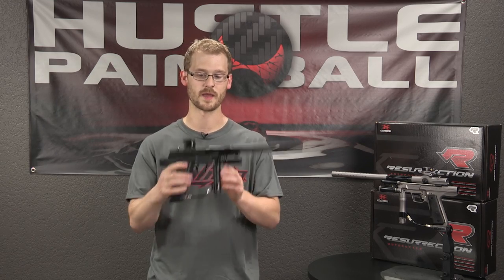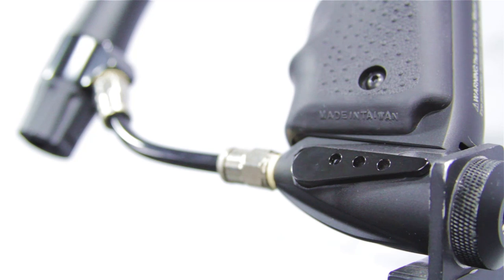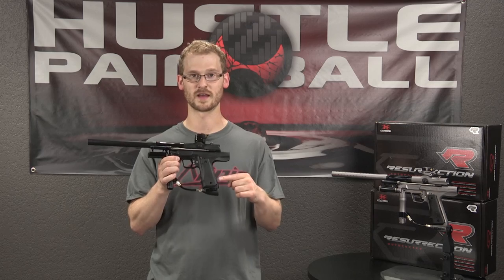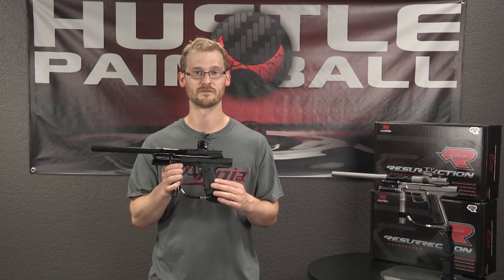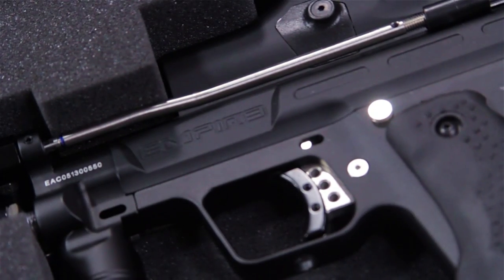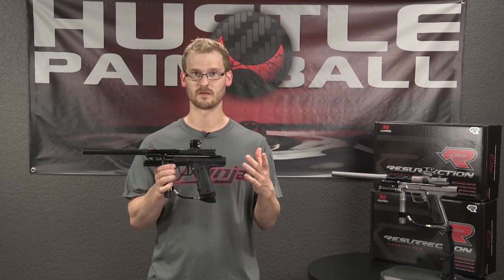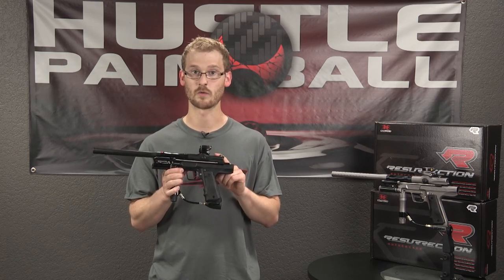There's an on-off ASA that does in fact purge — I don't know why there are some on-off ASAs out there that don't purge, but this one does and that's awesome. And then finally a single slide trigger with a 45-style frame and Hoag-style grips.